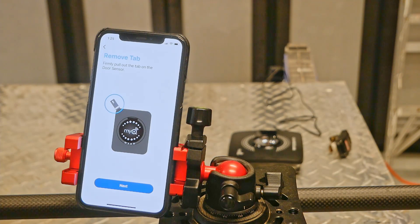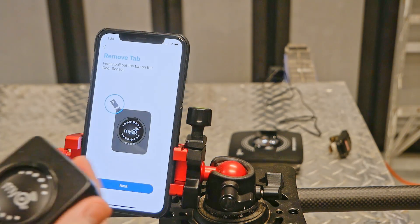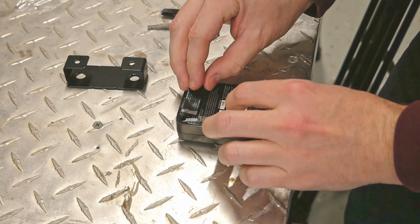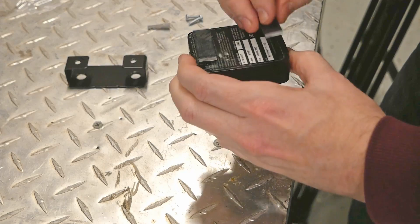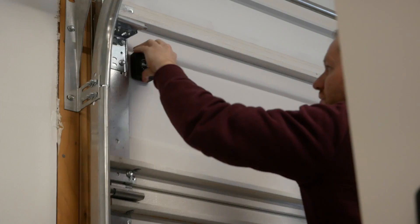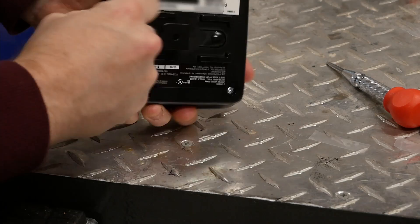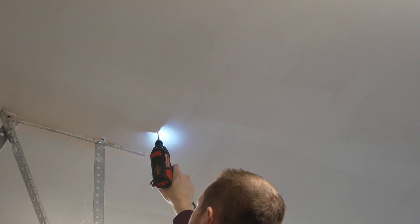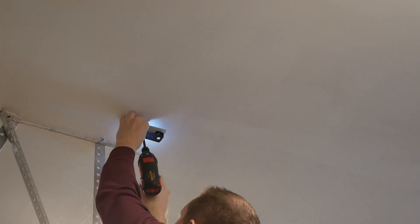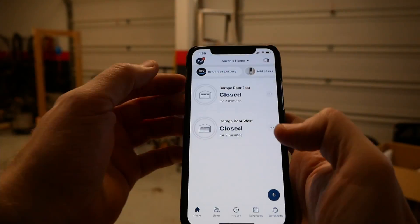Next up was the door sensor. This needs to be paired with the hub. First, remove the tab, which energizes the unit. Press a single button, and the two are now friends. To mount, we first apply one side of the included Velcro mounting strips, and then press it into place on the garage door. The control box is ceiling mounted using an included bracket that slides on the back. I drilled two 5/32nds holes and tapped in the included drywall anchors.